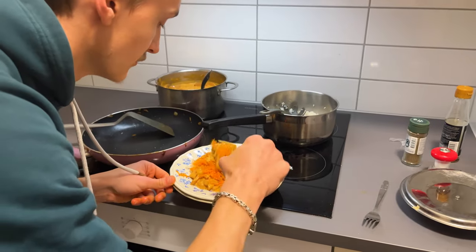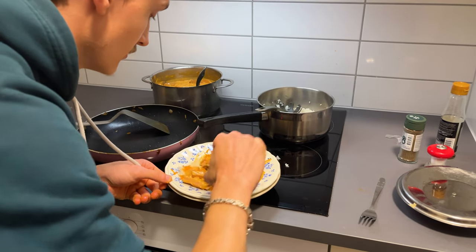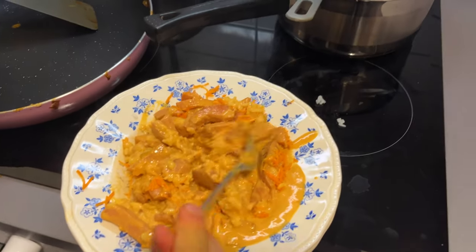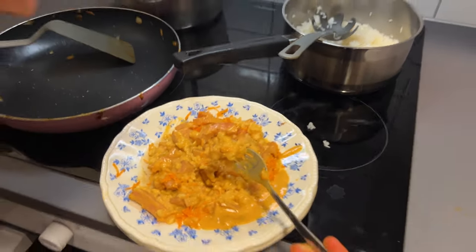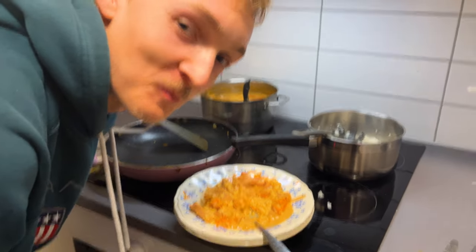And then let's take a taste — I also like to mix it together. Oh, look at this. Oh, nice. Let's take a bite. So this is how you make Korv Stroganoff, Swedish edition slash my edition. This is a really easy recipe to do and it's also fairly cheap. Anyways, thank you all so much for watching. Have a really good day or night, and I will see you in the next one.